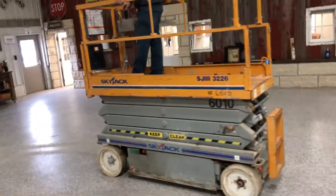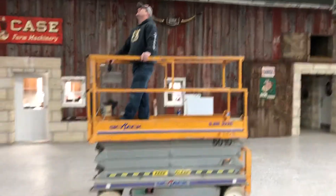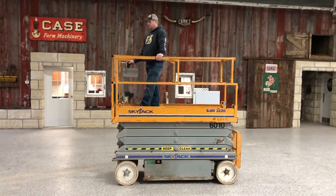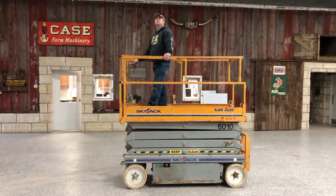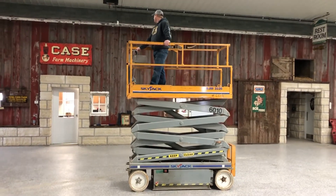This one has a 26 foot platform height and a 32 foot working height. I'm here with Garrett and I'll have him give you a little demo on it — he'll take it up and down and then drive it around a little bit for you.